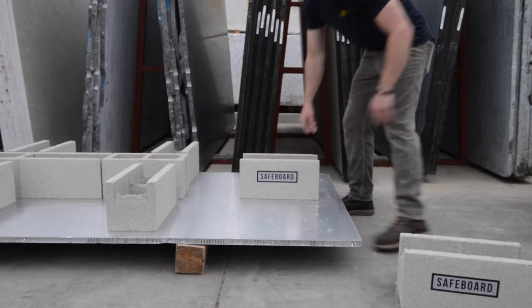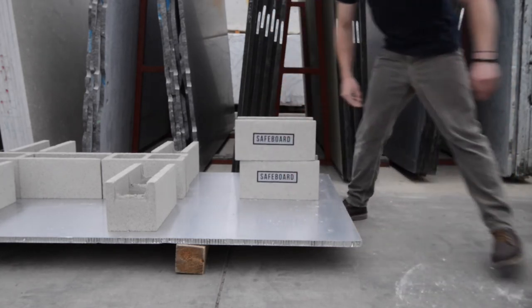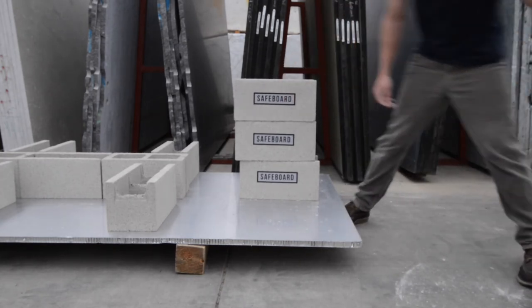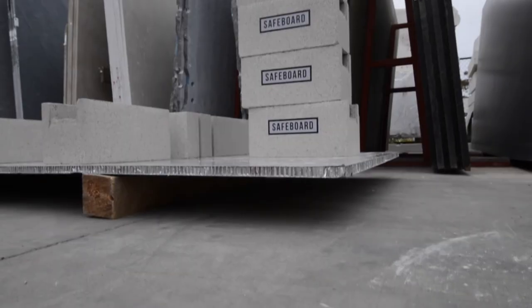I'm going to do a little demonstration of the durability today. We have some cinder blocks set up and I'm going to show you how the overhang is very efficient, so you don't need core balls or anything like that — all you need is the panel and that's it.